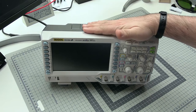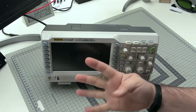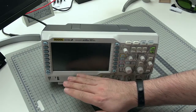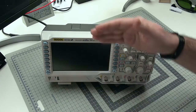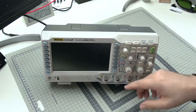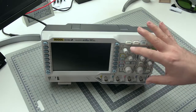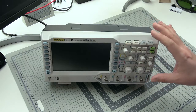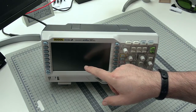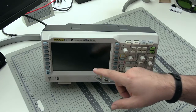This scope over here has four inputs, four channels, so it can measure four voltages absolutely independently and displays them on the business part of the scope, which is the screen. On the screen you will observe your signal as it comes through the channel, with a lot of bits and pieces happening usually on the right side. You can change how this voltage you're observing looks like and what exactly you are able to measure.